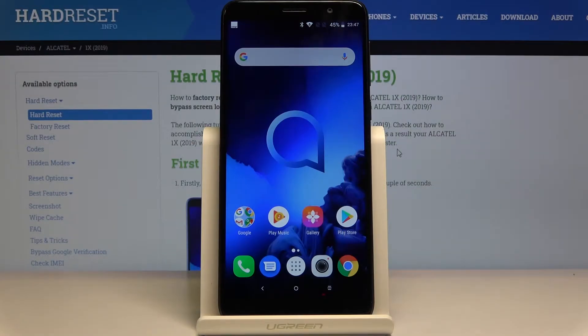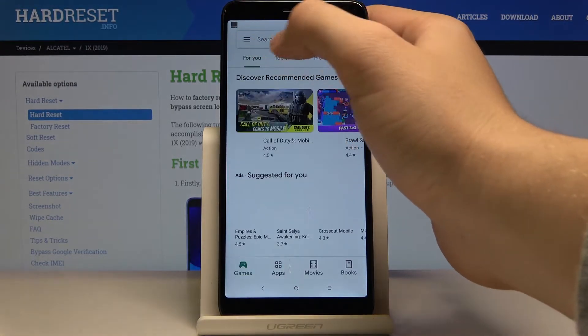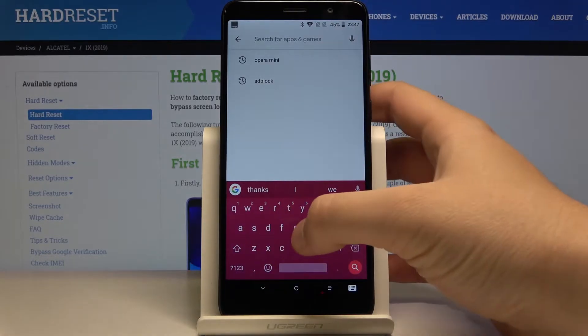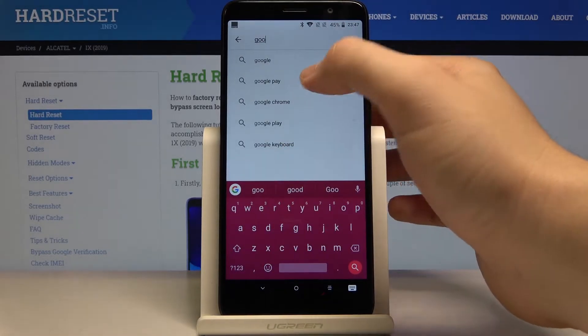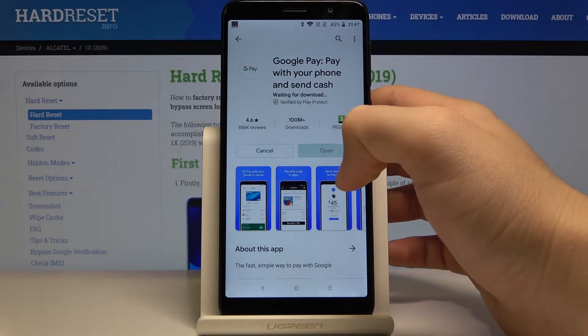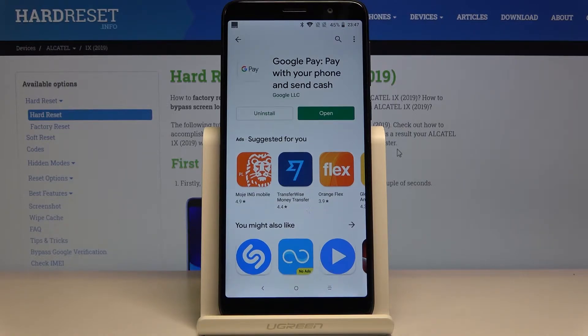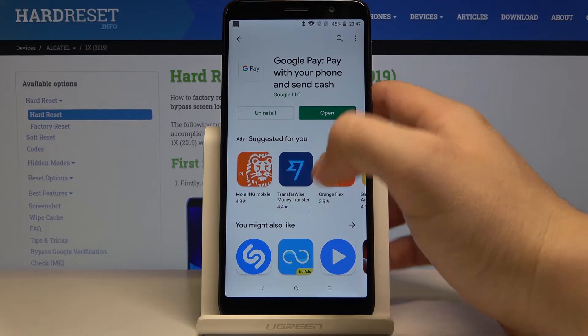Welcome guys. If you want to use Google Pay on your Alcatel One X 2019 for the first time, enter the Play Store, click on the search, type 'Google Pay', choose this application, and click on install. Right now we can open our application.